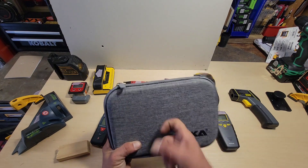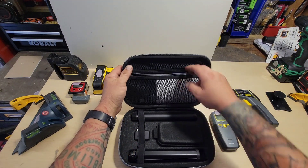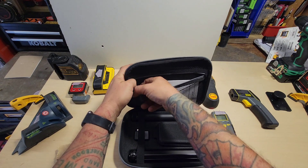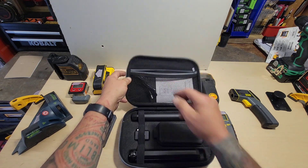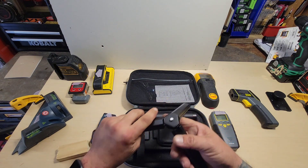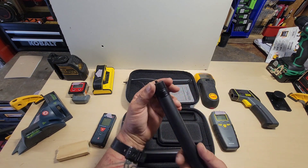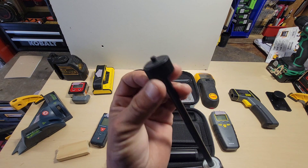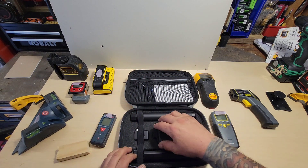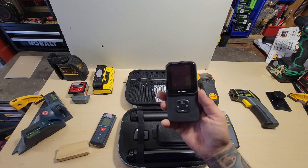First, it comes in a nice semi-rigid fabric case to protect itself, a little zipper pouch with a basic manual, a USB cable for charging, a nice aluminum tripod, and a rubber-coated tripod extension. It has little threads on the end to screw the device into. Underneath this extra cover is the device, and it comes charged.